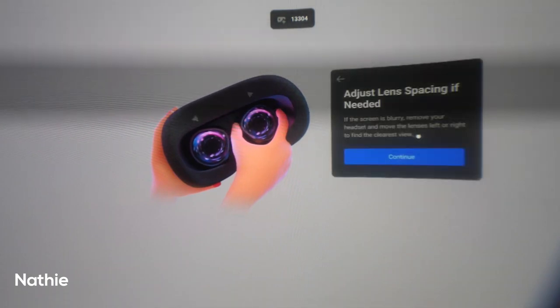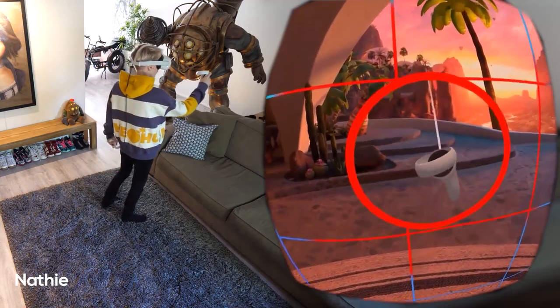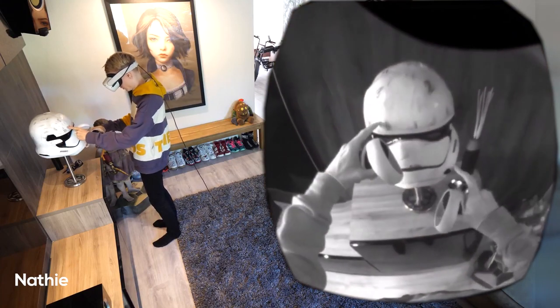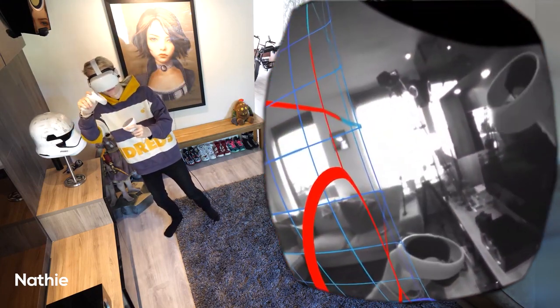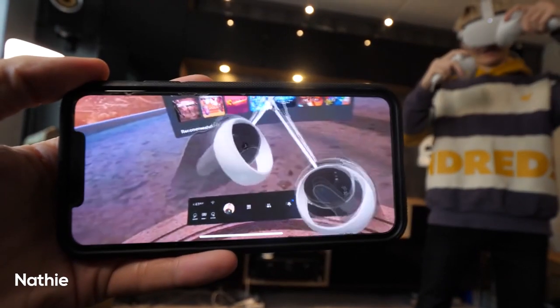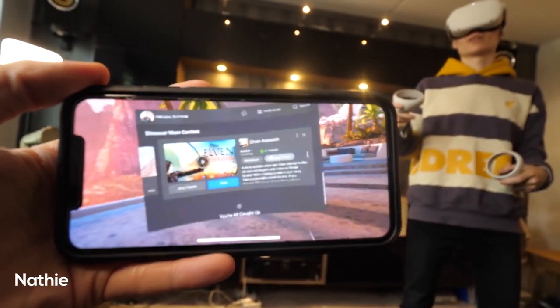In Naty's video, regarding IPD, he said that when you choose setting 1, 2, or 3 the field of view also changes — it either gets more narrow or wider depending on the number. He also shows what happens when you go outside your boundary: it automatically goes into pass-through mode. First you see the grid, then once you step outside the grid you're in pass-through mode for safety. He also shows how to do casting from the Quest 2 to your phone, and interestingly if you pause the video you can see a lot of jagged edges on the phone display as well.